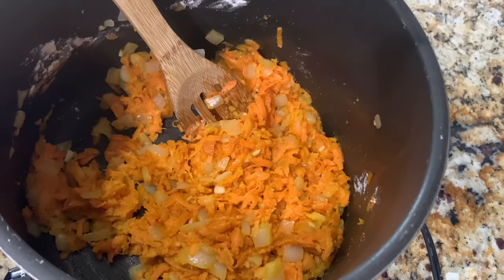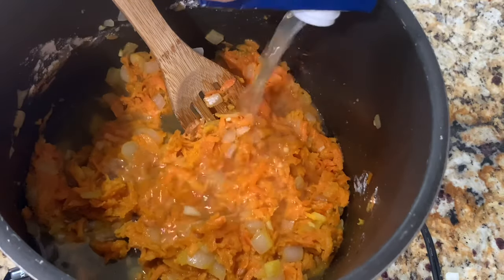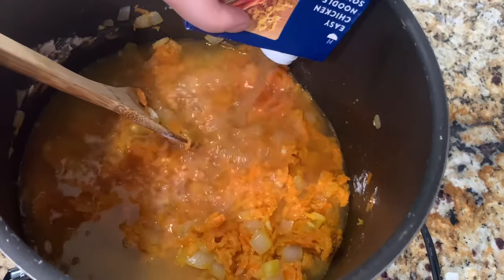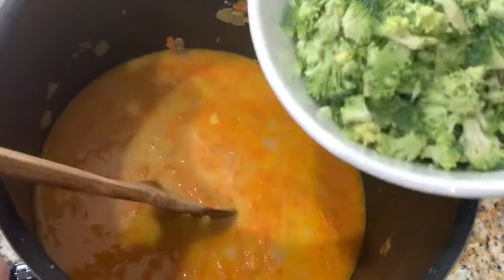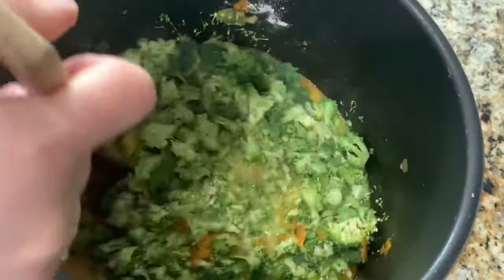After stirring in the flour, I'm going to go ahead and add my chicken broth and let that come to a simmer, then I'll be adding my broccoli. Once the chicken broth comes to a simmer, I'm going to add my chopped broccoli and cook this for about 12 minutes, stirring occasionally.